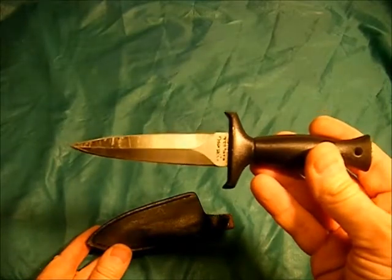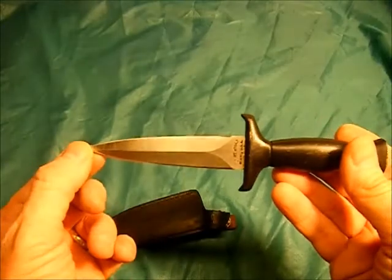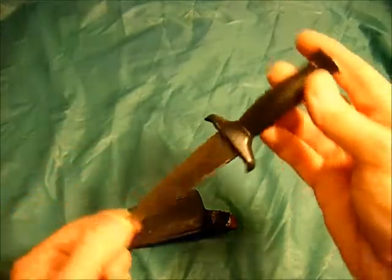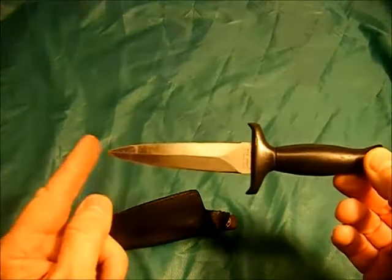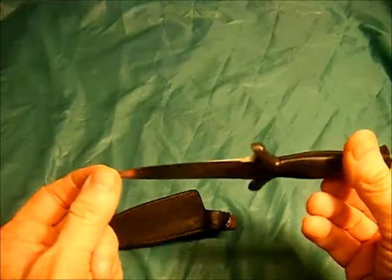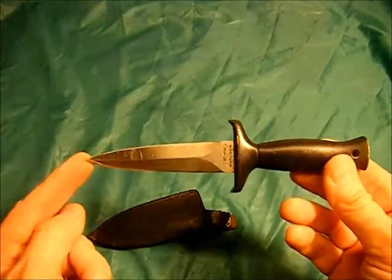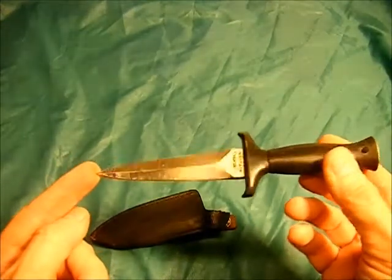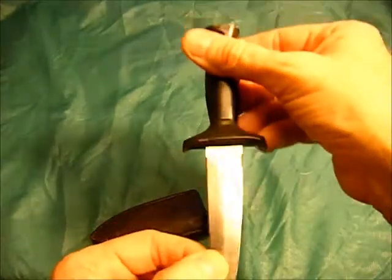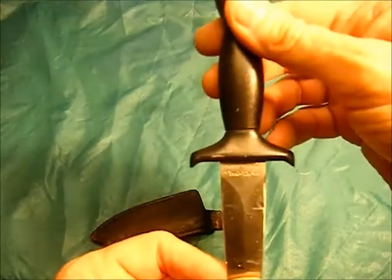This is the first knife I ever bought that I actually still have. I picked this thing up in about 1974-75 range. Got this in West Palm Beach at like an indoor flea market — this guy always had a booth set up there, almost like a prepper-type guy. He always had a lot of military surplus and all kinds of cool odds and ends. This is made by Valor of Miami.